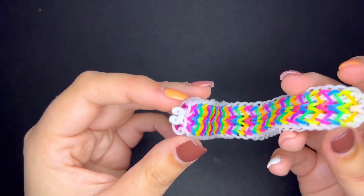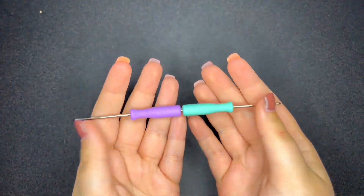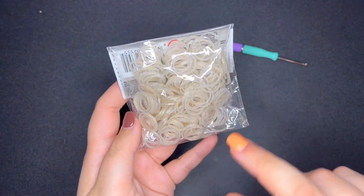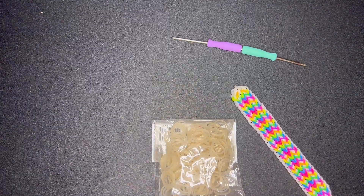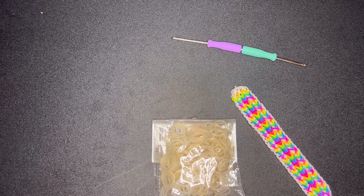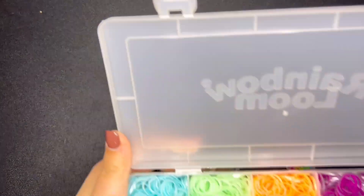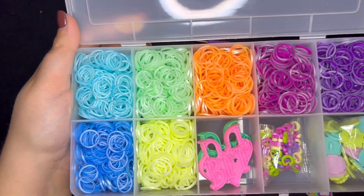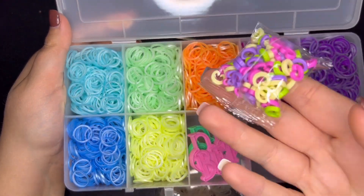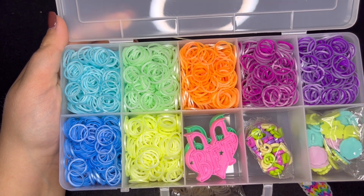Let's get into the supplies you will need to make the Alfredo bracelet. I would recommend a double-ended hook. I will be using a sparkly gold color for the outer band. For the actual colors in the bracelet I have decided to use bands from the Rainbow Loom Besties combo — I'm going to be using the lighter colors, not the darker ones. You'll also need a C-clip to close your bracelet. Gather your supplies and we will start.